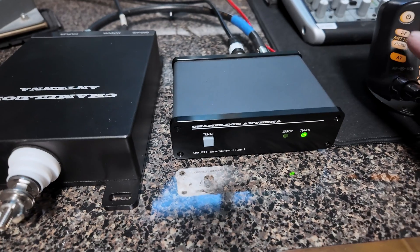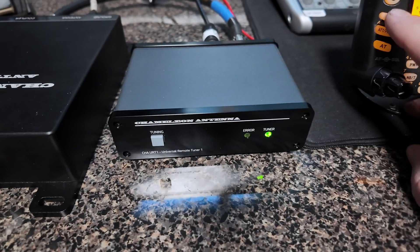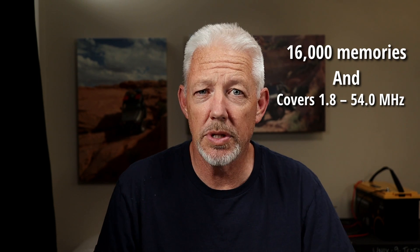By contrast, the URT-1 — if I had it inside the camper with me — is nearly silent. I could actually have it outside and hear no noise at all. In fairness, both tuners have memories and store frequencies you've used recently, so if you return to a stored frequency the tune may only take one second instead of up to five. But the point is you've got to find it first, and since I use different antennas all the time, that remembered frequency is never the same.